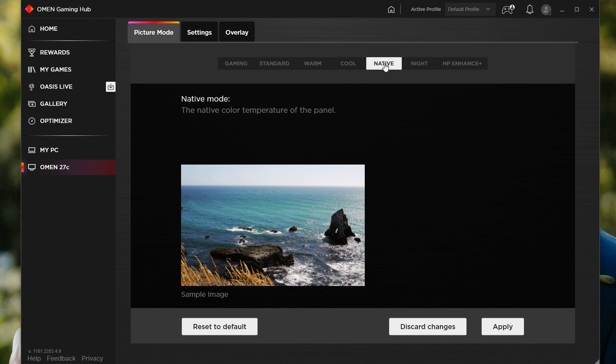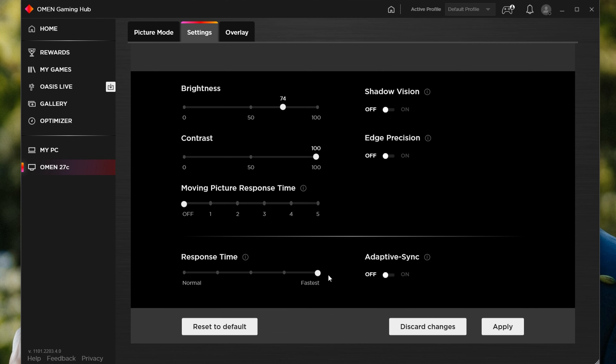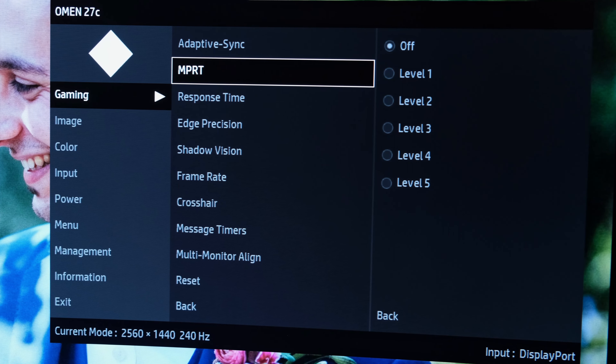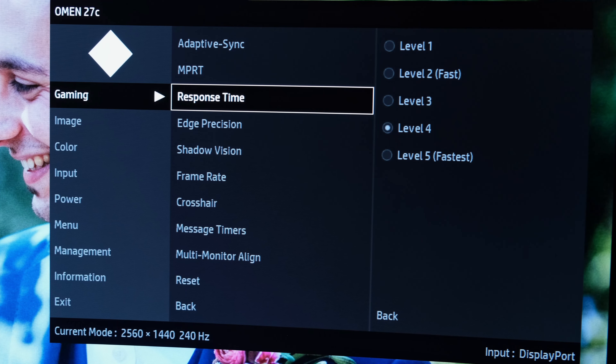Moving on to monitor settings — they can be accessed through the Omen Gaming Hub software provided by HP. For further customization, you'll want to use the hardware-based OSD, which provides a plethora of options. As mentioned earlier, MPRT mode will be disabled if running simultaneously with adaptive sync, so the two can't work in tandem. For the response time setting, I'd leave it on level 4, but if your eyes or the game can take it, run on level 5 to get the best out of the monitor.